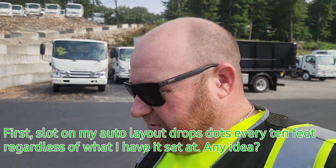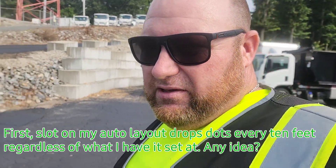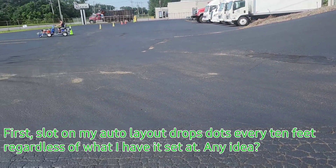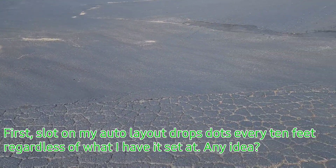Hey, Ryan with Permia. So I had somebody message me the other day on the channel and they wanted to know how do I deal with cracks like this.